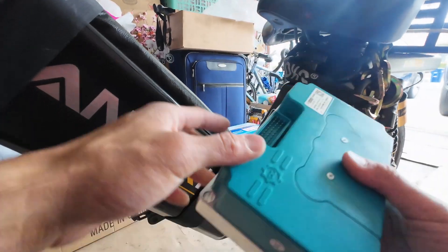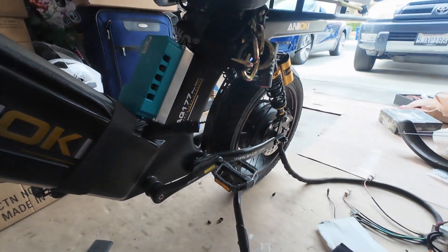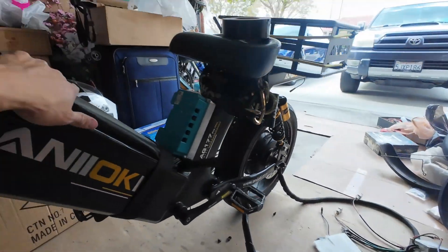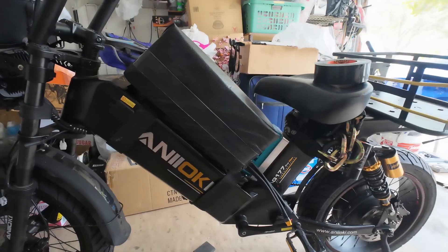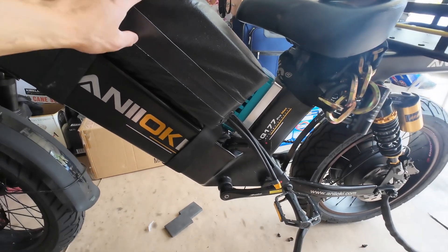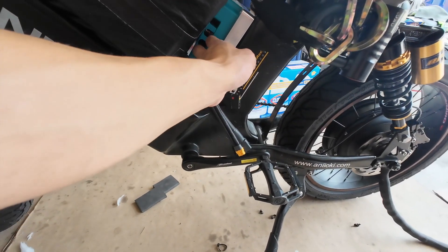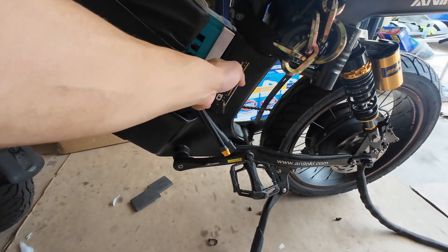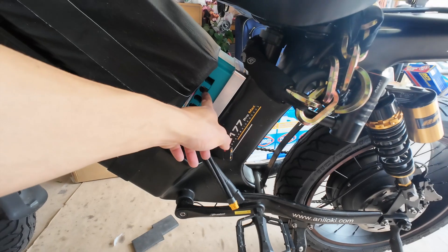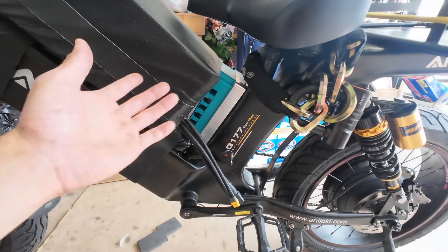I'm gonna have this controller resting on this battery over here, and then put the bigger 50 amp hour battery stacked on top, resting against the controller. Originally I was gonna install this battery and parallel it to the second battery, but first I've got to take care of this far driver and hook everything up to it — because if I put this battery on top of the far driver right there, I won't be able to get in there.